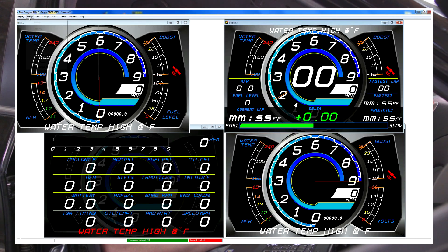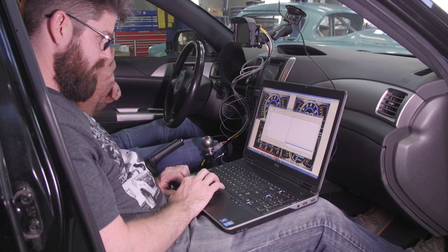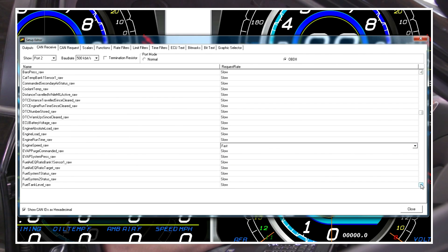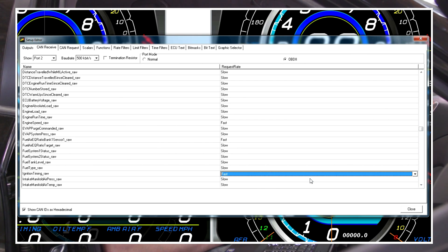We can go into our setup display and go to Port 2 on the CAN receive tab. Here we can change the data rates at which we're requesting channels on the OBD port. Things like temperatures you may want to keep on a slow request rate because they're not going to update rapidly. But things like engine speed, ignition timing, boost, and throttle position — those we want set to our fast data rate so we don't miss any important data points. We can record every channel at up to 1,000 samples per second. With CAN data from the OEM ECU, we set it as slow, medium, or fast — and fast is the fastest the OEM ECU will supply it. Subarus in particular are pretty good about providing high data rates.